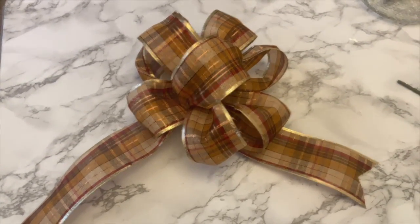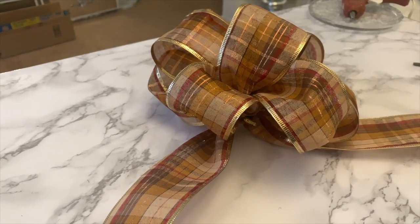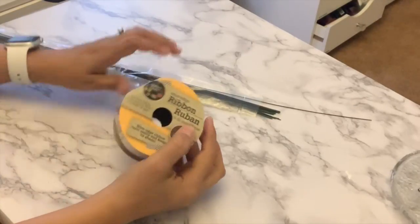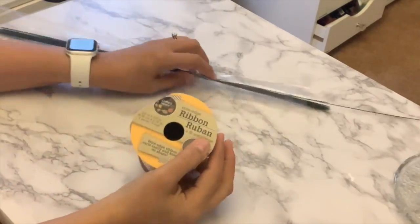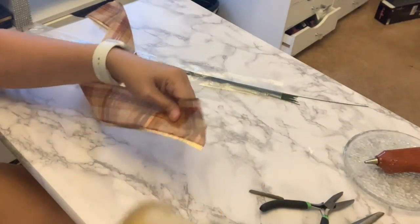Hello my friends and welcome back to my channel. Today I will be showing you how to make this bow. You will be needing a ribbon and also some flower wire. I did get this ribbon at Dollar Tree.